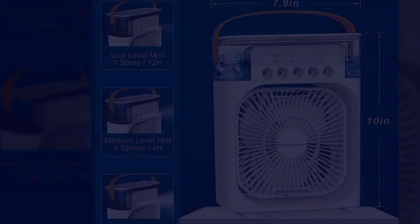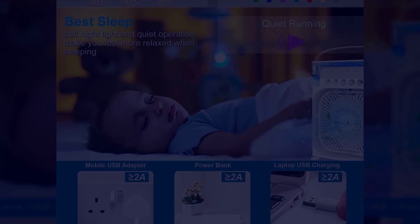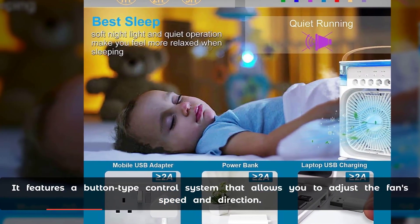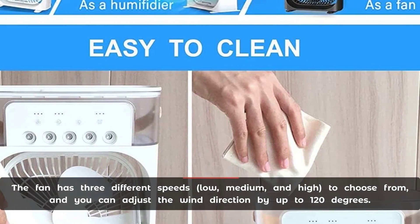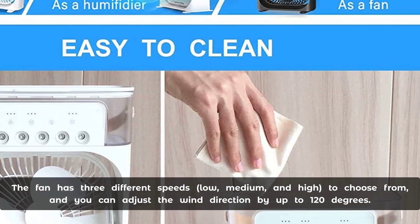Additionally, it is bladeless and water-assisted, making it safe and convenient to use. The controls on this mini air cooler are simple and easy to use, featuring a button-type control system that allows you to adjust the fan speed and direction.